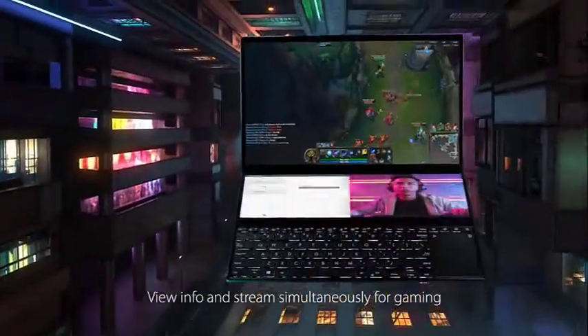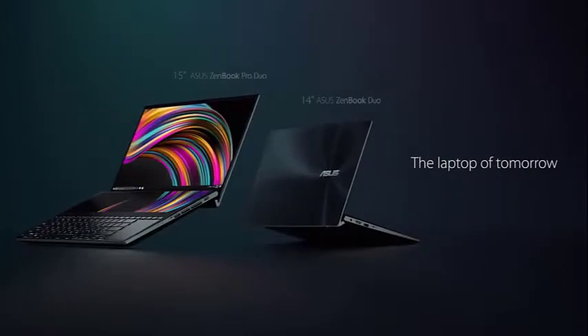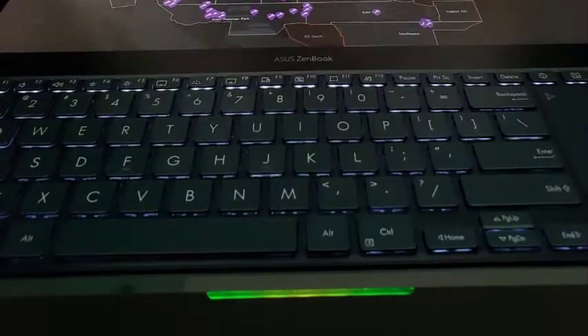Overall, ASUS has done a great job with the ZenBook Pro Duo. You get an ergonomically built, relatively lightweight, and fast-performing laptop that lasts for hours.